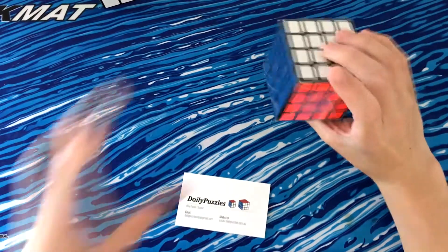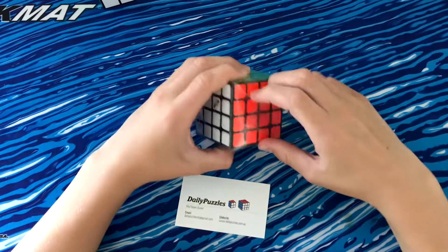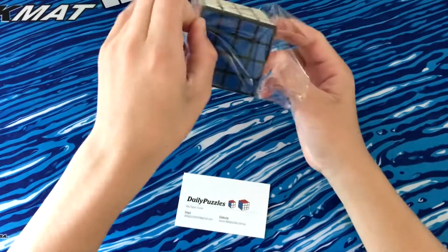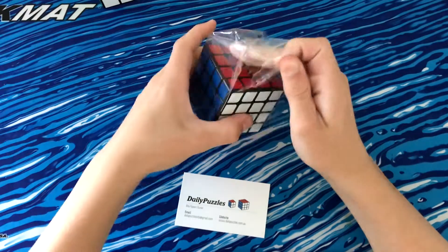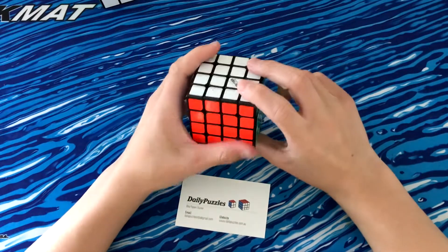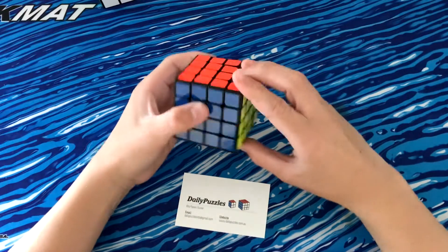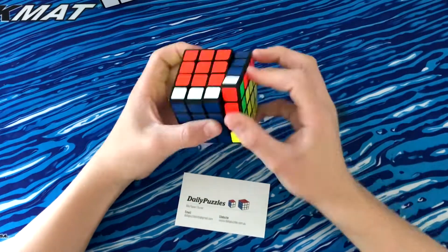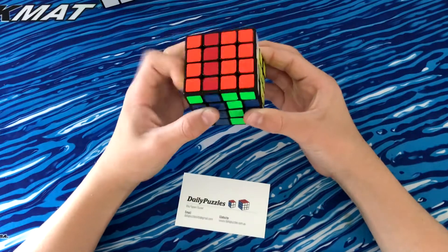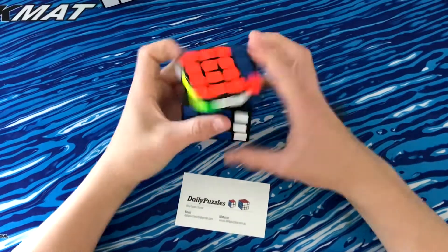Straight away, this is really light — a heap lighter than my Gans, but it's the same size, I'm pretty sure. This is using what I believe is Mark Valk's custom shades that he uses, and it's also on the Valk and QiYi's newer puzzles. There's also Gan half-brights I believe. Let's get on to first turns. So it's really sluggish I would have said, but it's also really, really smooth, and it's actually breaking in quite well even after doing just first turns.